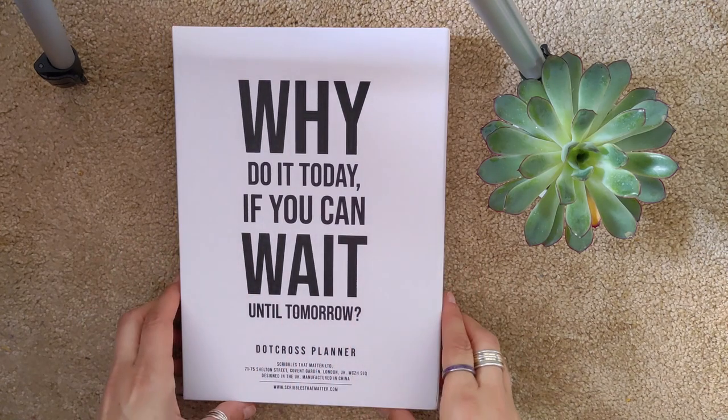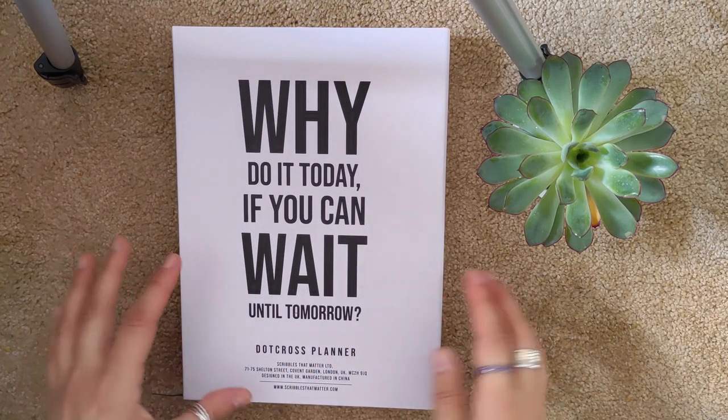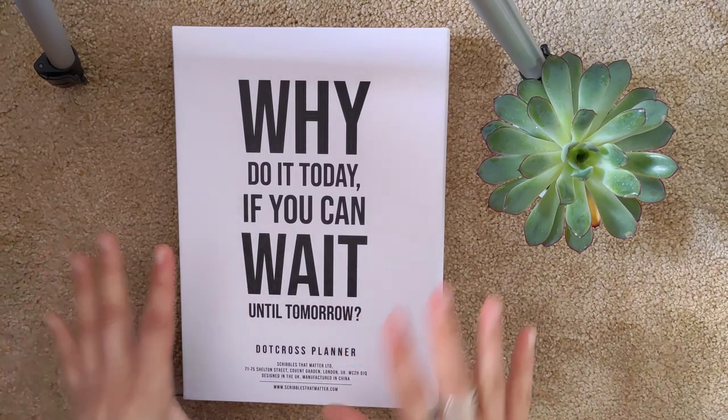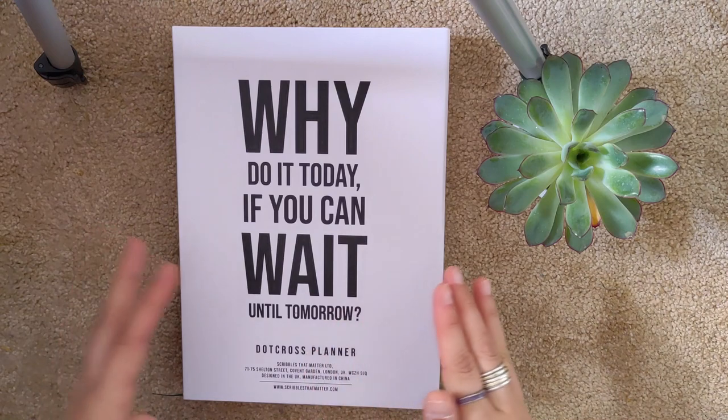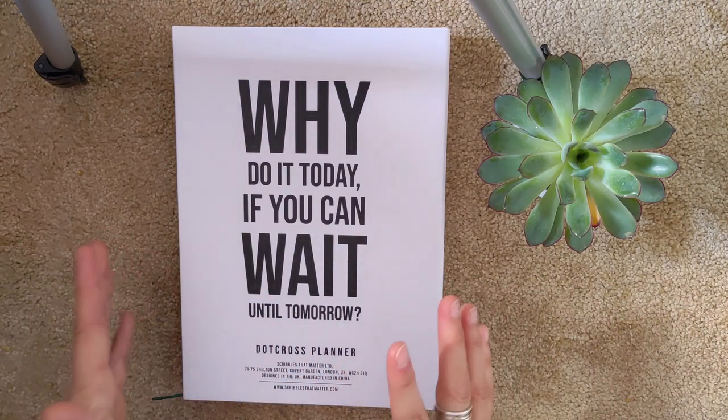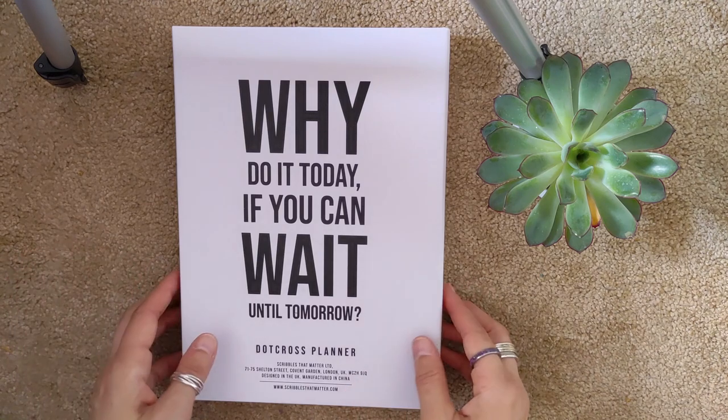This is a new type of planner from Scribbles That Matter that launched within the last few months. It comes in B5 and A5, and I got the B5 because I want to use it as my basically-everything-except-for-work planner. I thought the A5 wouldn't be big enough, but the A5 looks really nice as well.